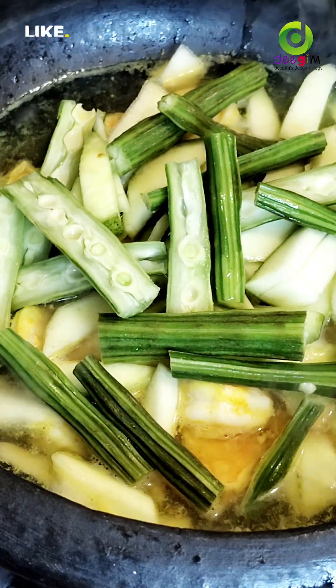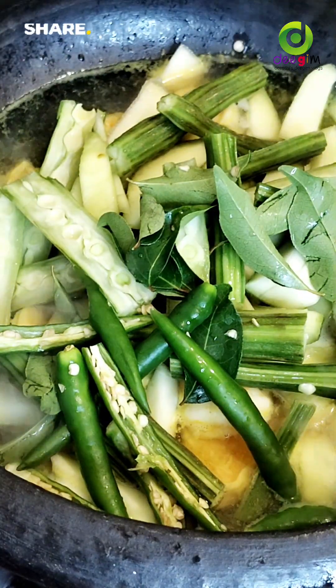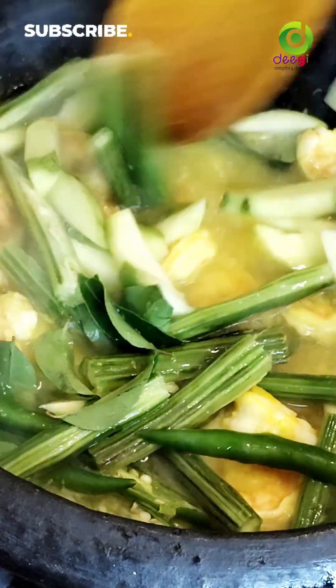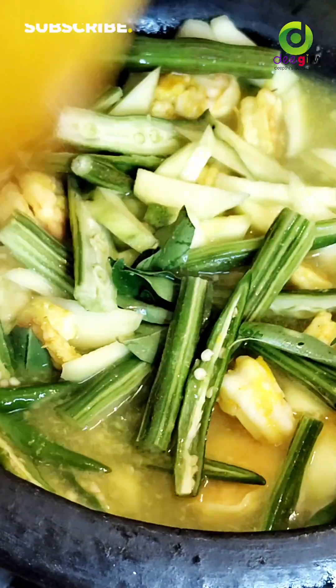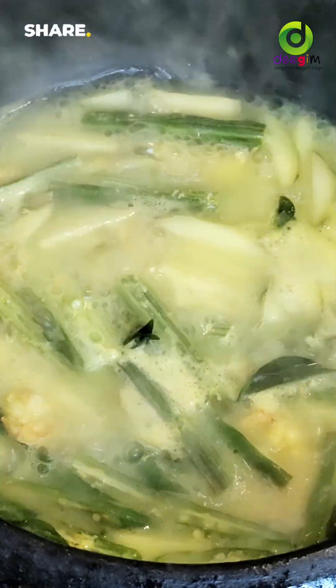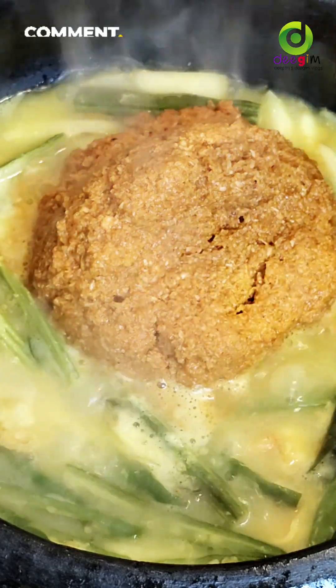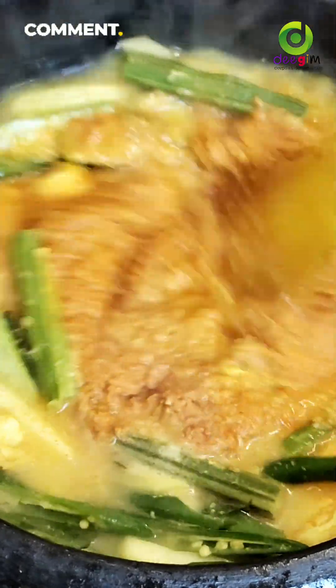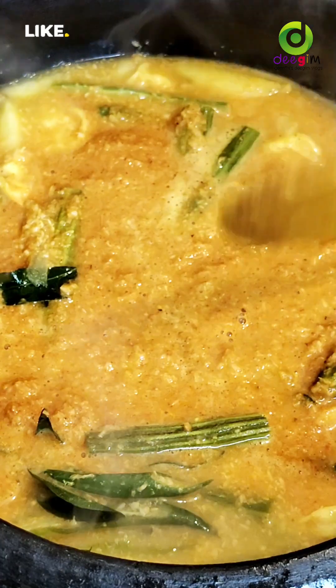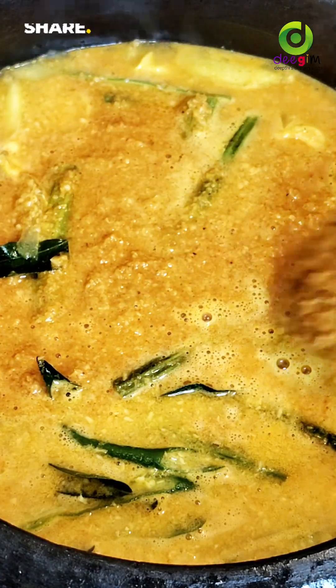Take the breast and peel it. Take the breast. Now let's put a glass of water in this place. Now let's clean it up.